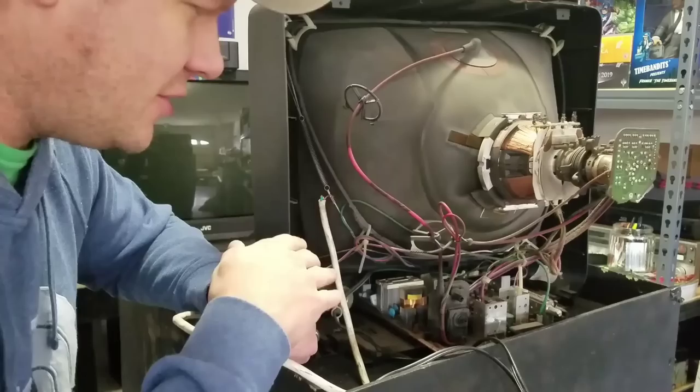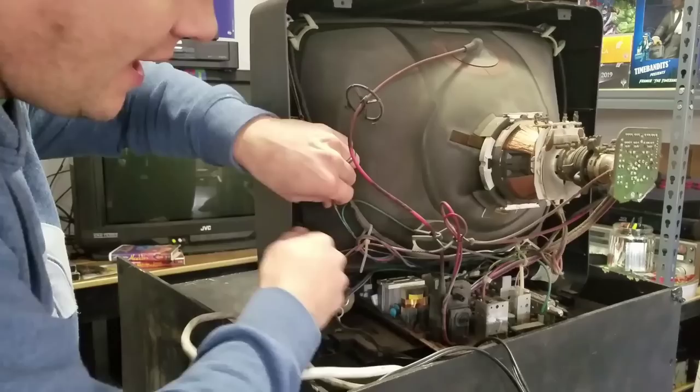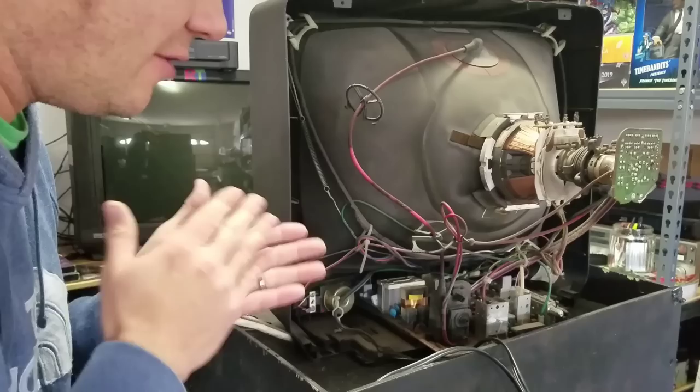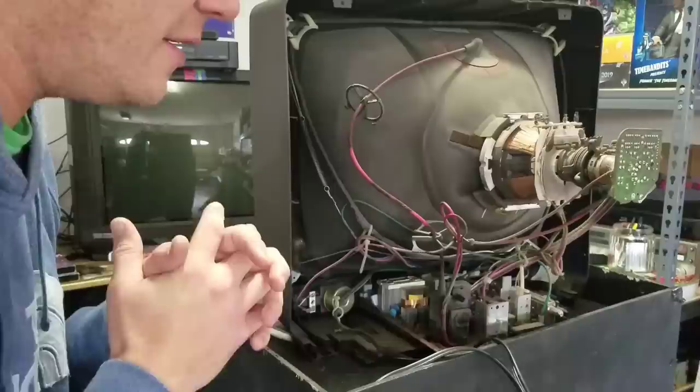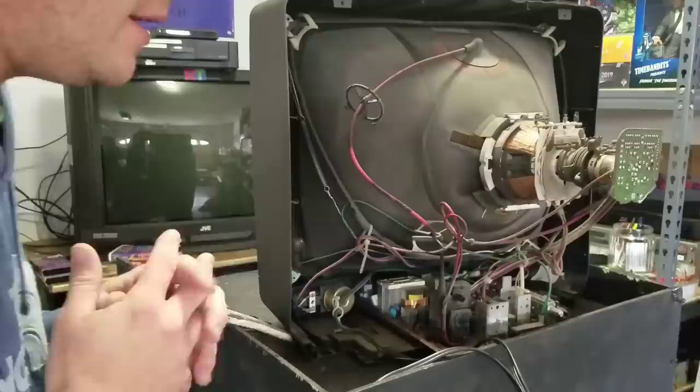Now that I've safely discharged this CRT, I'm going to remove my CRT ground cable and then use some brushes to get a lot of this dust off. I've seen other videos where people use cleaners and spray it, but I'm afraid that any water may freeze if it gets into any electrical components since it's really cold in my area. So we're just going to use compressed air and brushes to get a lot of this dirt out.